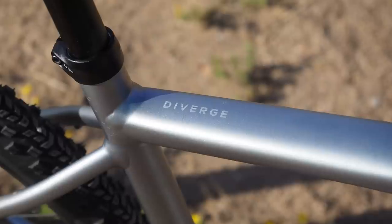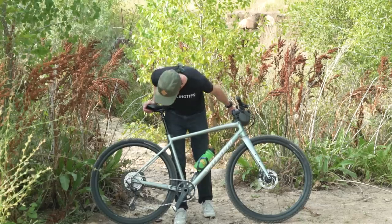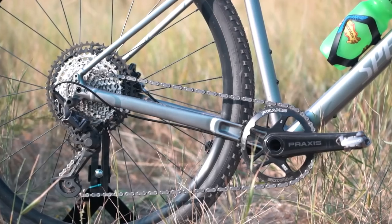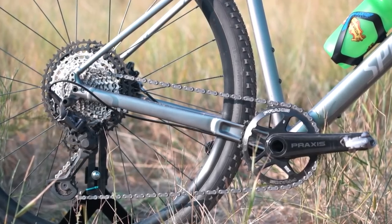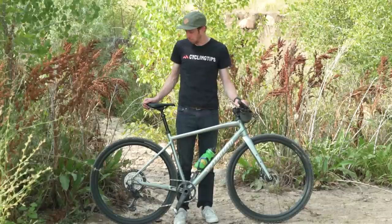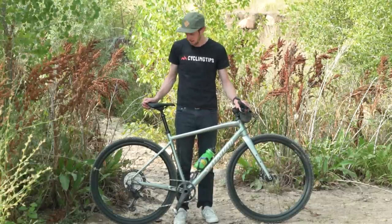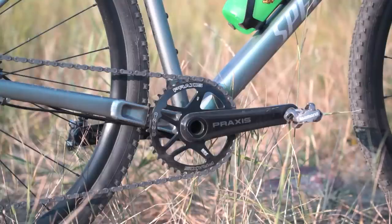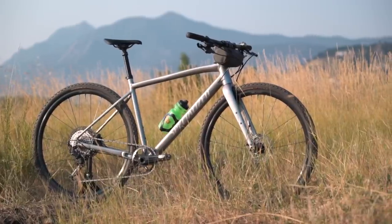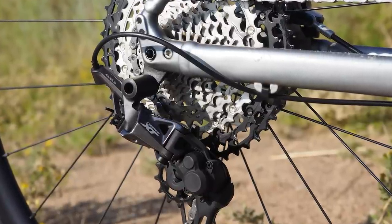The frame is aluminum — the E5 alloy that Specialized loves. For the build, we've got 12-speed Shimano XT straight off a mountain bike, a one-by drivetrain with a 10-51 in the back — that's one more than a SRAM 10-50 — and a 40-tooth front chainring. So you've got a huge range: 40-10 is a pretty high gear, all the way to 40-51, which is an exceptionally low gear. You can get out of pretty much anything on this.